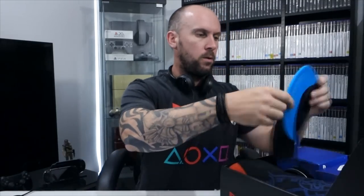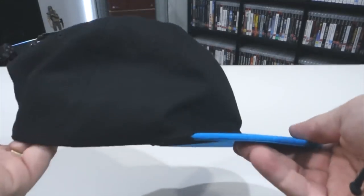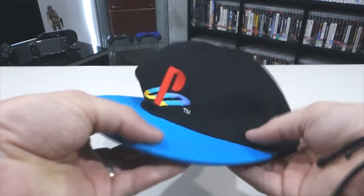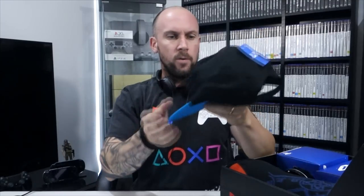On the top we have a PlayStation hat. A hat I can definitely use — go out in the sun with no hair and you get burnt pretty bad. I'll clip that up and see how it fits. The material seems to be all right. That fits perfectly. I think that's something I'm going to use.